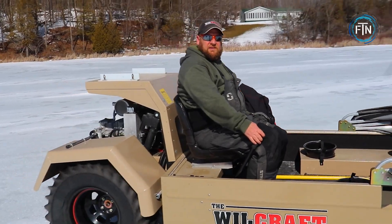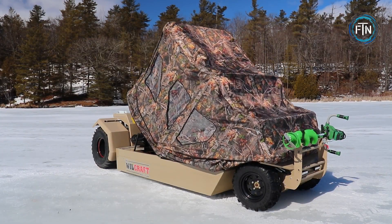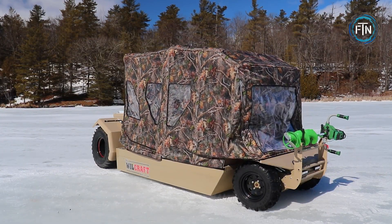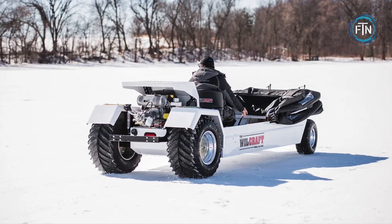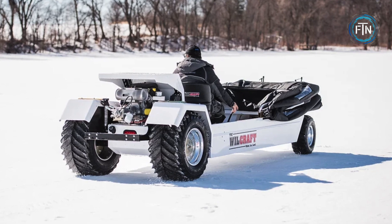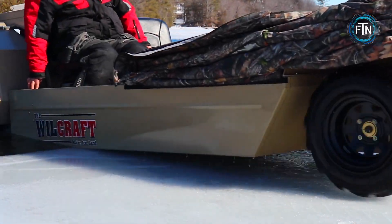This versatile vehicle is equipped with features such as an enclosed cabin, seating for multiple occupants, and ample storage space. It often includes amenities like heating, lighting, and fishing equipment to cater to outdoor enthusiasts. One of the key functionalities of the Wheelcraft is its ability to transition between different surfaces seamlessly.